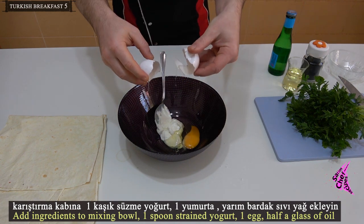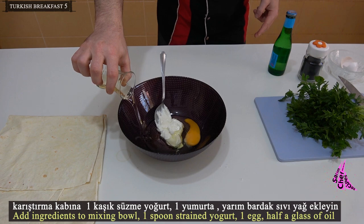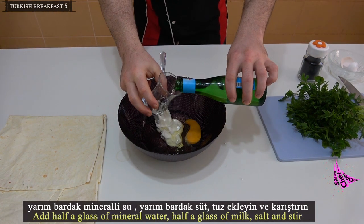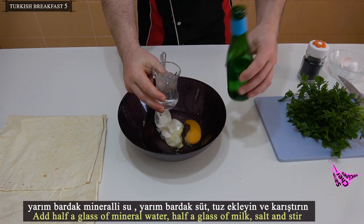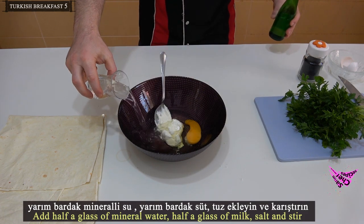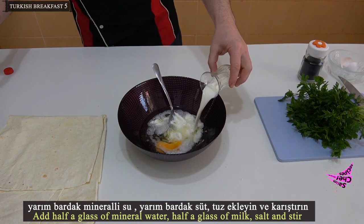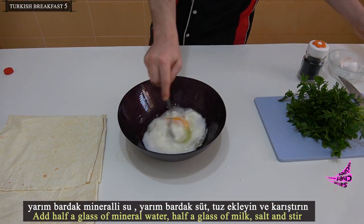Add one spoon of strained yogurt, one egg, half a glass of oil, half a glass of mineral water, half a glass of milk, and salt. Stir everything together.